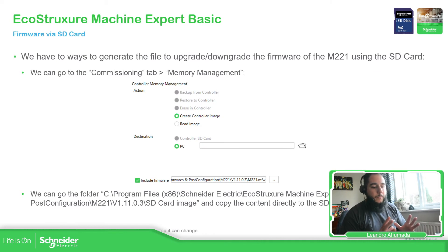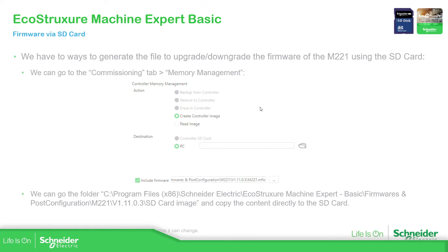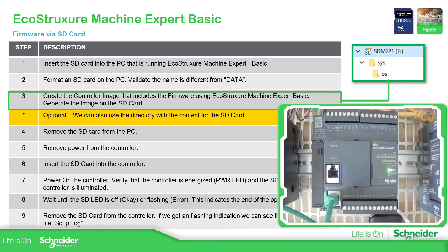So far we have defined the files we want to download to the controller, which is basically the firmware, and we have prepared the SD card. Now we need to follow some steps on the PLC to make it work. We already completed the format and create image steps, so now I'm going to remove the SD card from my laptop.